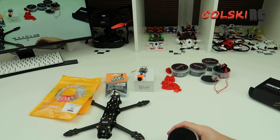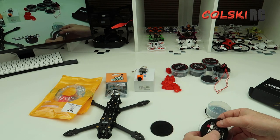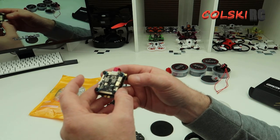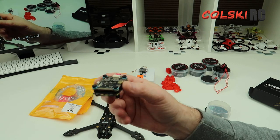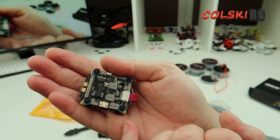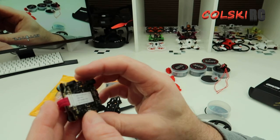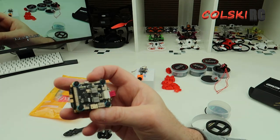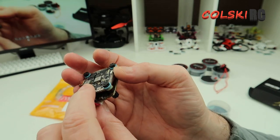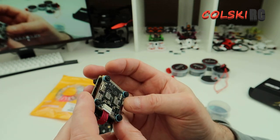We have the Mamba F405 stack. This is the Mamba F405 with 40 amp ESCs because this one's going to be on 6S. I really do like the Mamba boards - I think they're really nice, a nice bit of kit. One thing I love is the cables - some of these are three times longer than they need to be. So this is a good board and we're going to use this one.